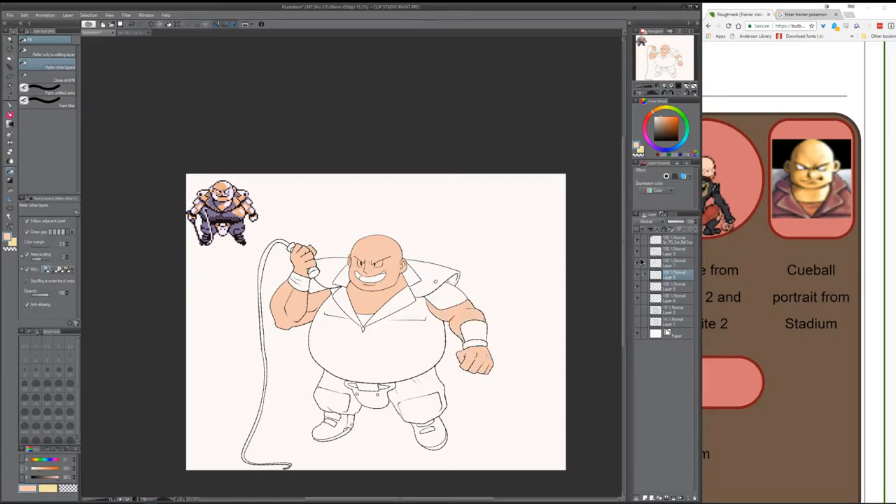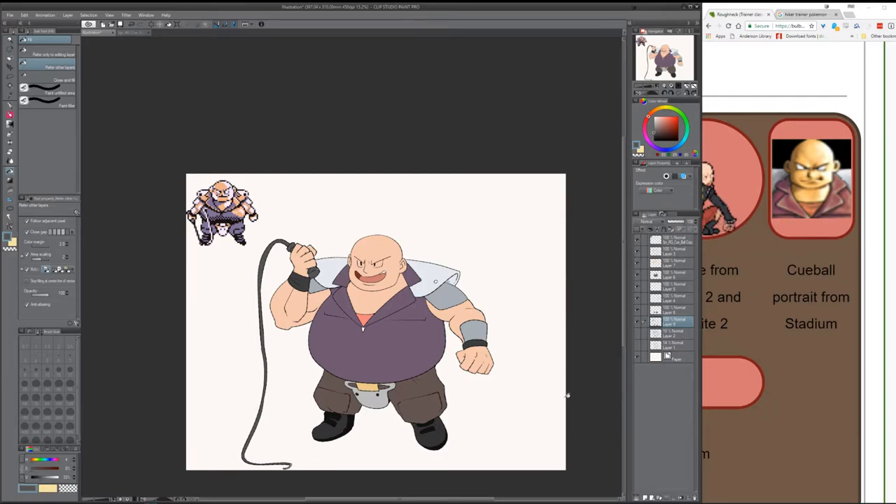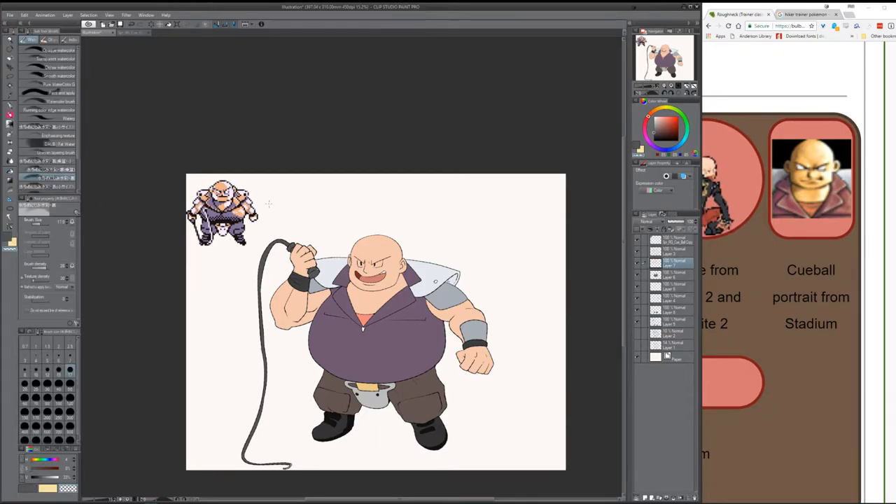Now I'm filling in the colors — I feel like filling the colors first with just a blank fill, and of course taking a little bit of color sampling from the stadium image. I always imagined his pants to be brown and his shirt to be purple, and I guess that might be a huge bias because of the sprite itself using this orange and purple look, which is what's going on right now.